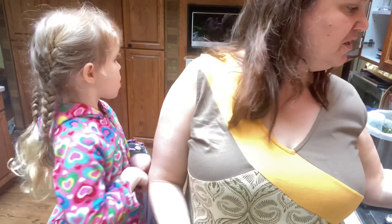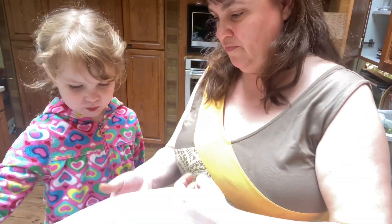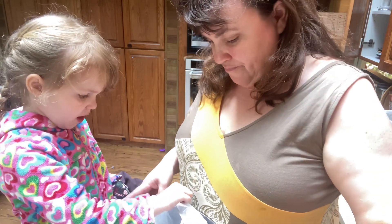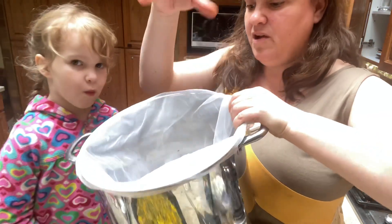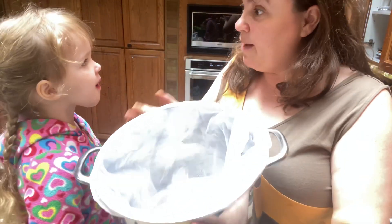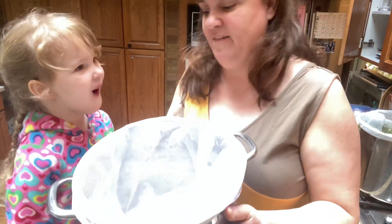We're going to grab a big pot and into the pot we're going to put this bag - it's called a paint bag. It fits over the rim. We're going to put all the dandelions in here, add our water, heat it up, and then we can pull the bag out with all the dandelions and it's all set to give us color.